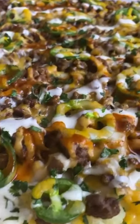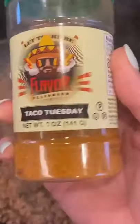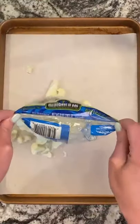This low-carb nachos sheet pancake is a meal you definitely want to put into rotation. Start by browning one pound of ground beef that is seasoned with your favorite taco blend.